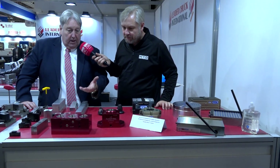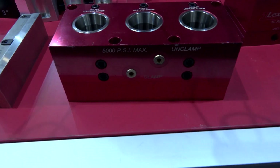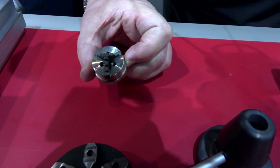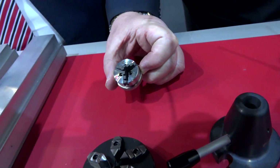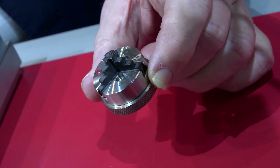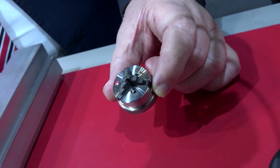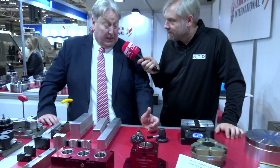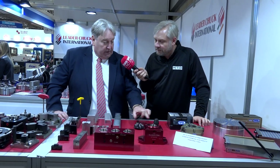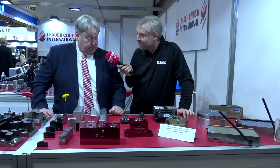Lexair from the States — pneumatic collet holders and collet closers. And last but definitely smallest: I can't imagine there's a smaller three-jaw chuck in the world than this — it's from Maprox in Switzerland, well known for watchmaking as well as measuring devices. We have a selection of their collet chuck, small jaw chuck, and another chuck.